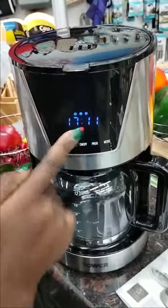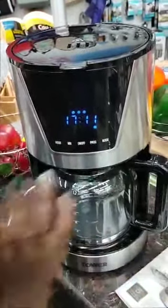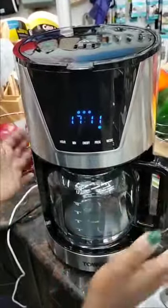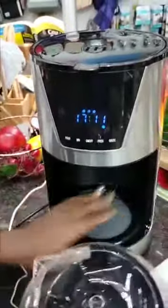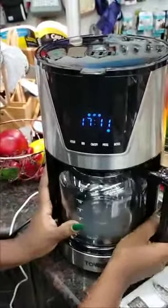You can switch it on to start brewing. When the red dots appear, the coffee machine is on and working, and all your settings have been saved. Since we haven't loaded coffee or water for this demo, we won't run it — but that covers the full functionality of the Tower Digital coffee maker.